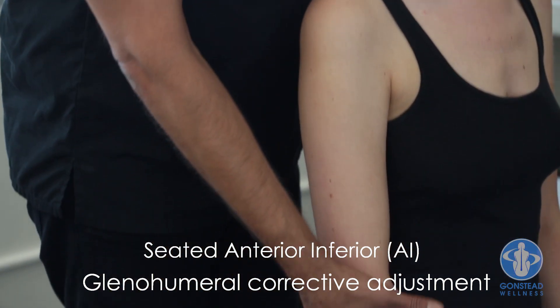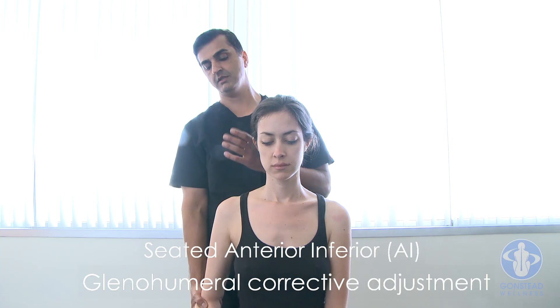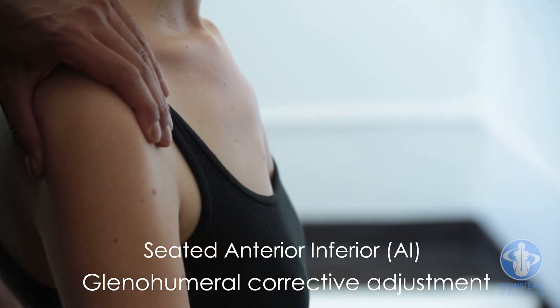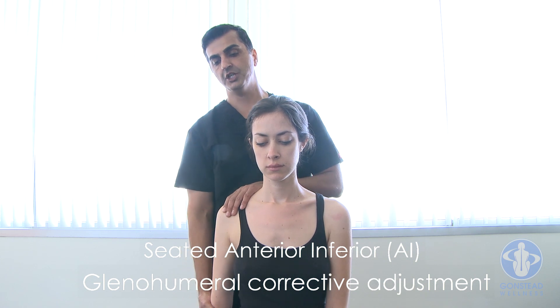With the outside hand, the doctor is going to grasp or cup the patient's elbow with the inside hand. The second, third, and fourth digits are placed on the anterior surface of the head of the humerus. This is going to be a baseball-style pitching movement.